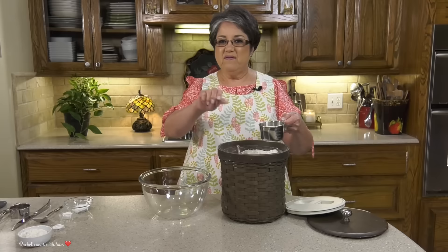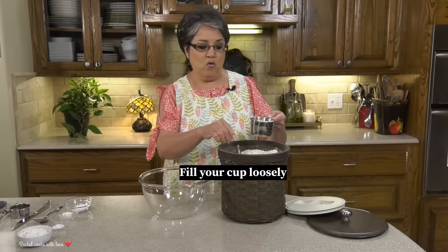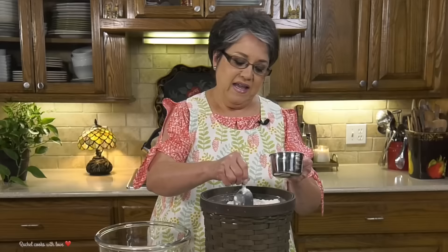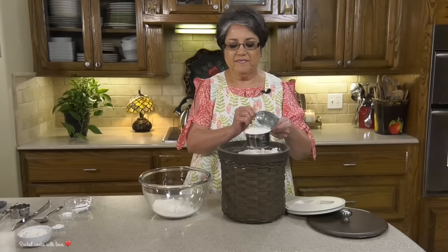We're gonna be using two cups of all-purpose flour. You put it in with a spoon because if you were to just go in and scoop it out you could be getting one and a half or one and a fourth cup, and that's too much flour — then your biscuits will be dry. So I like to just put it in like this and then just level off the top.